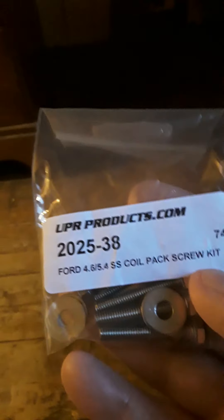This is an unboxing video of the UPR coil pack mounting bolts — these bolt the coil pack to the bracket. These are from UPR. I got these off eBay, paid $5.99 plus $1.99 shipping. You can get these from UPR for the same price at $5.99, but you're going to pay more for shipping.